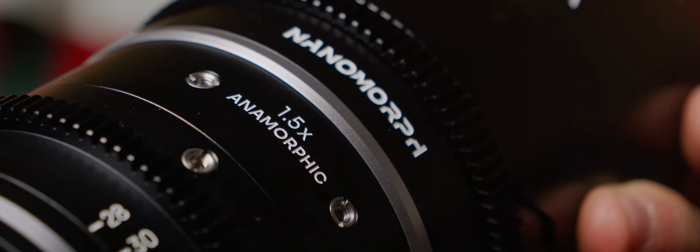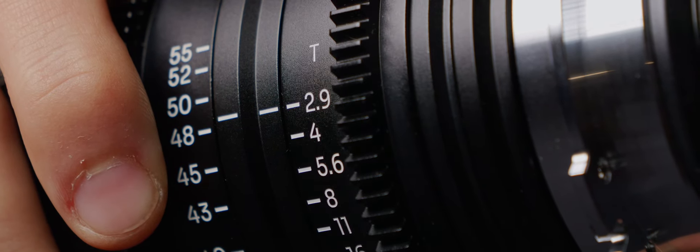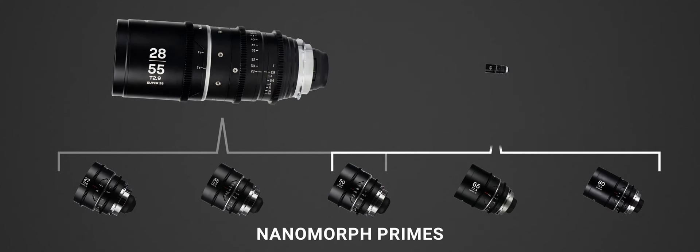I have two lenses here. One goes from 28 to 55mm and the other from 50 to 100mm, both with pretty much a two times zoom ratio and 1.5x anamorphic squeeze. They have a constant T2.9 aperture, slower than the 2.4 primes, and effectively cover the entire prime Nanomorph range.